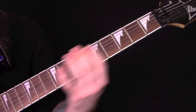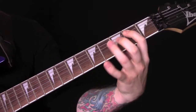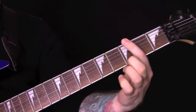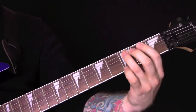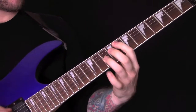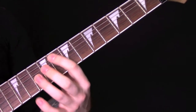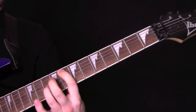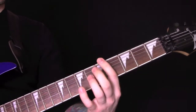Then we have this riff: 5, 3, 6, 1. Open, then we're going to mute the bottom string and play it open and muted. Then we've got a harmonic on 8 and 10. One more time, slowly.